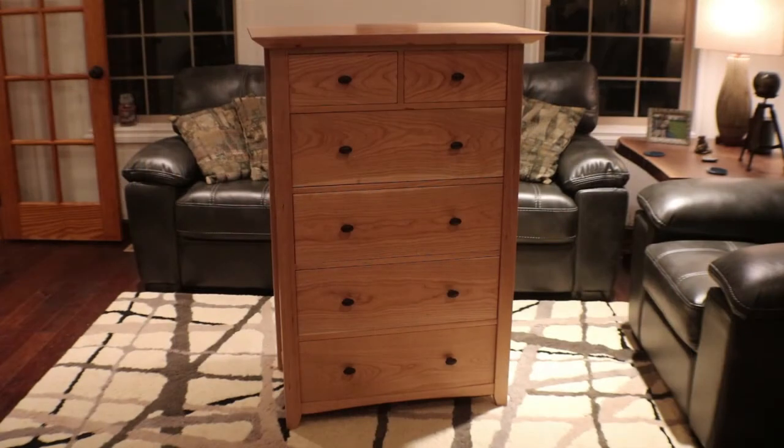Well, there it is guys — it's all finished up and it's reassembled in the house. I'm just going to let it sit here for a couple of days and acclimate before I move it into our spare bedroom. Hope you enjoyed this build — it was fun. Hats off to Mel Morris for the design; he was a huge help in this. Also hats off to Glacier Hardwoods where I got my hardwood from. Hope you enjoyed the build. Until next time, take care.